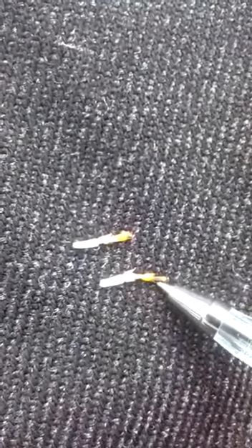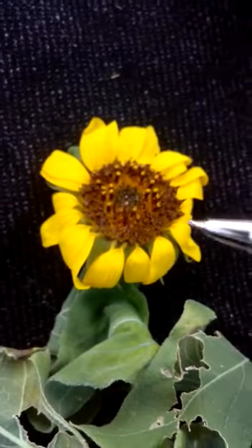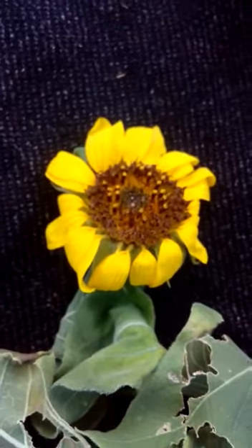This is the pollen, and this is the stigma tube. These are florets which are fused in color. This is the ovary. In order to complete selfing, we will cover the whole inflorescence with the help of butter paper or craft paper before anthesis.